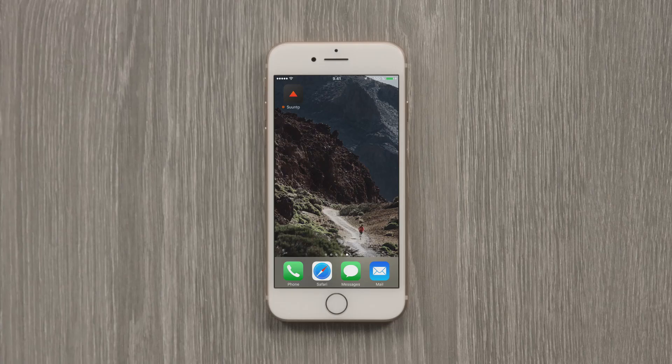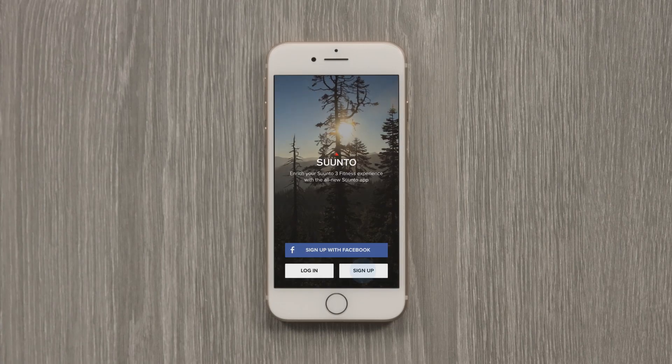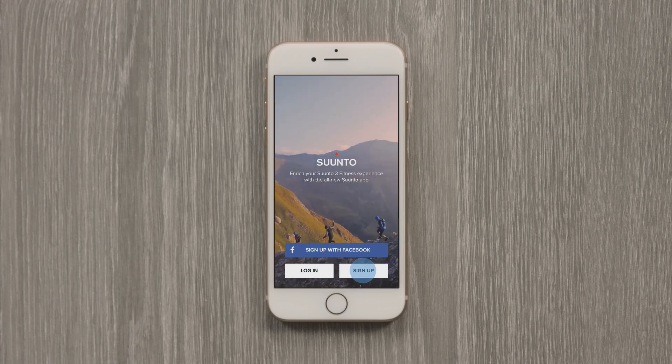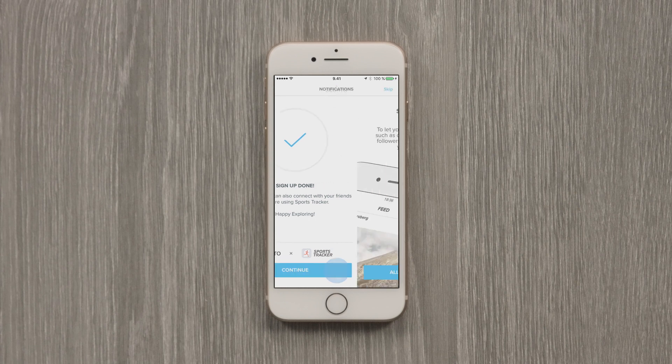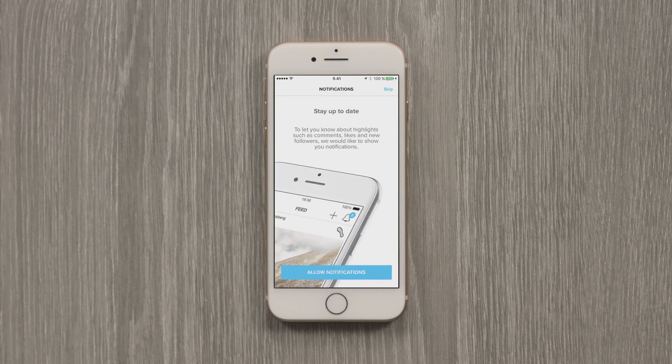Next, activate your phone's Bluetooth and open up the Suunto app. Don't have it yet? You can find it in the App Store. Sign up or log in. The Suunto app can send you mobile notifications like messages or incoming calls to your watch. Just tap Allow and you will stay up to date.